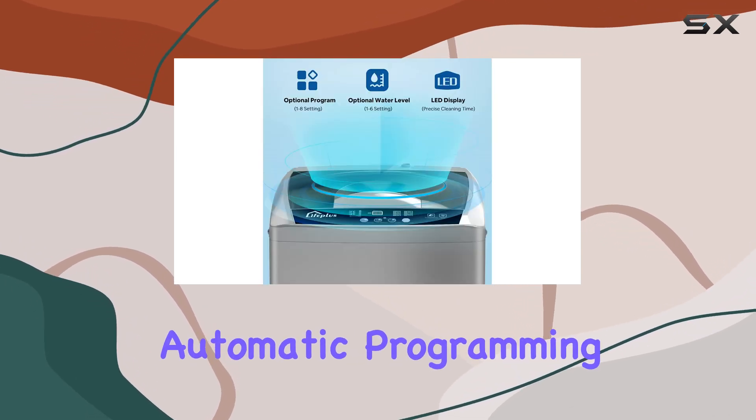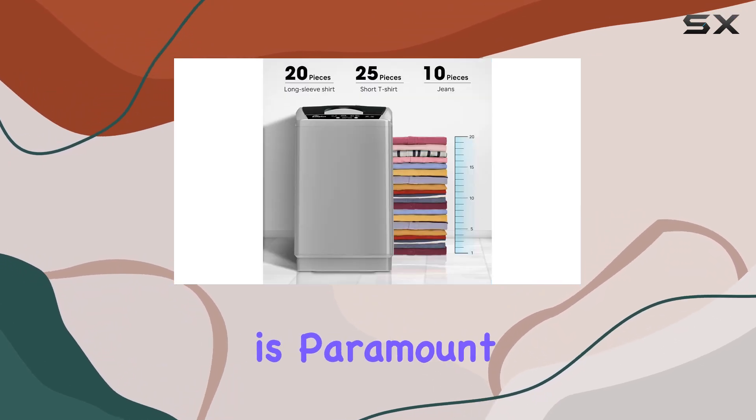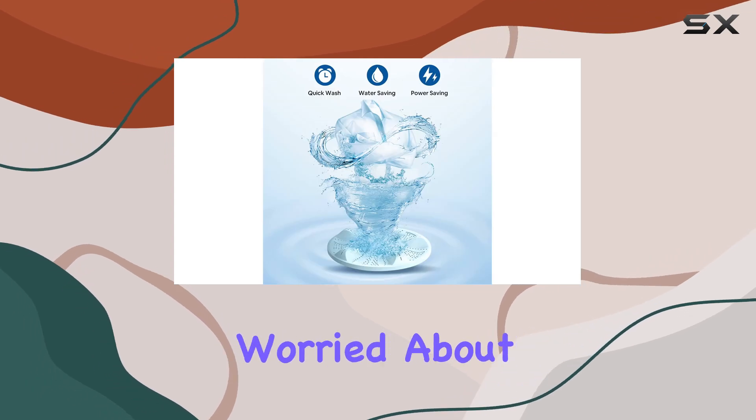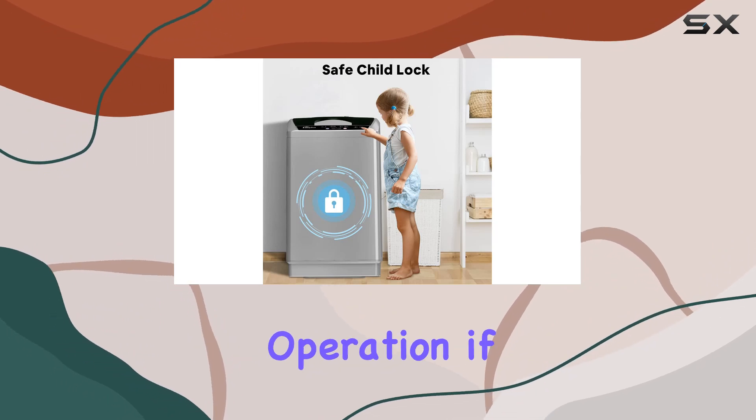One of the standout features is its fully automatic programming, simplifying your laundry routine with just the push of a button. Safety is paramount with the child lock function, securing the control panel during operation.